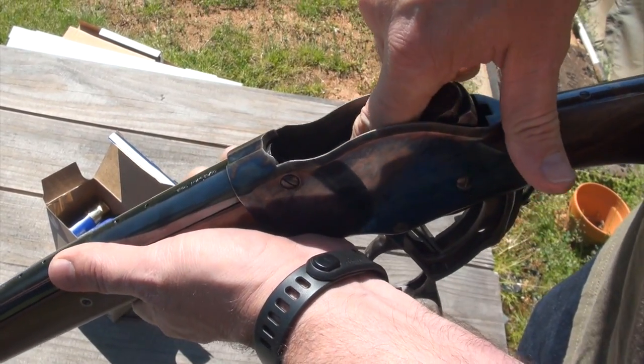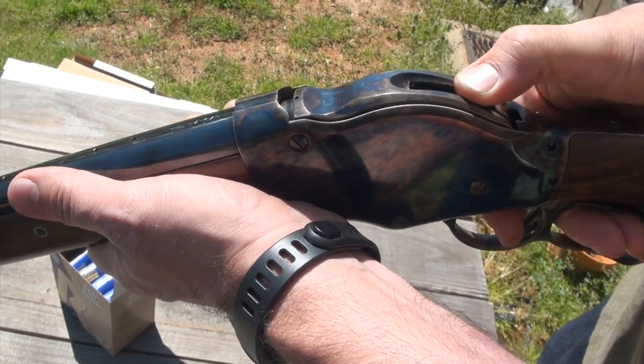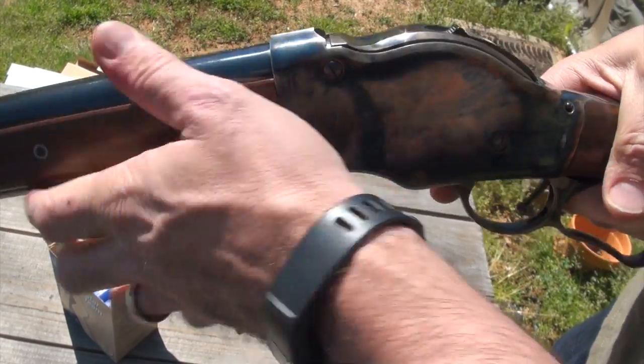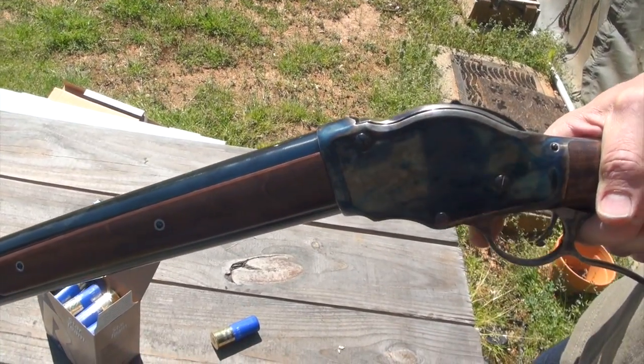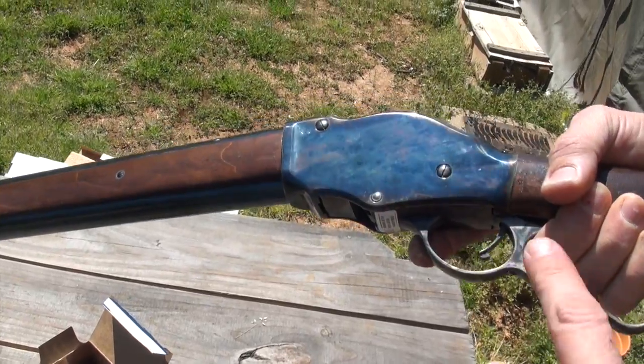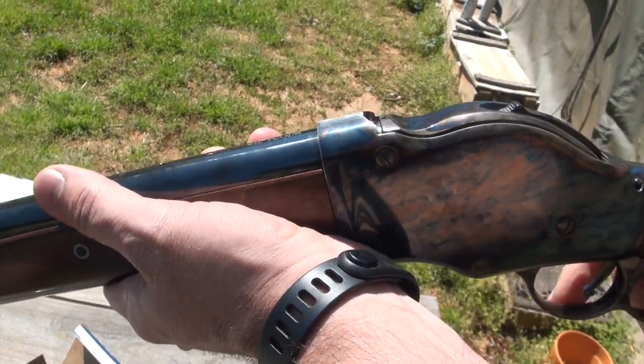That's going to be five. I'm going to close this and then lower the hammer. There we go. Now there's not one in the tube, but that lift gate is going to rise the next time I throw this lever. I really got to throw it hard to get that lift gate to pop all the way up.